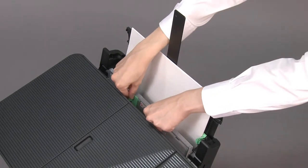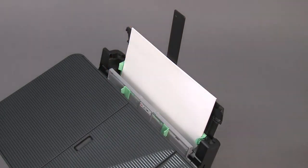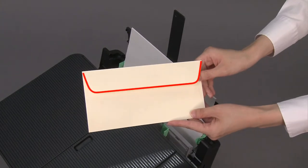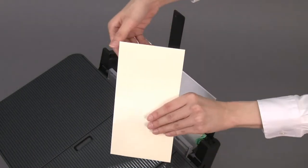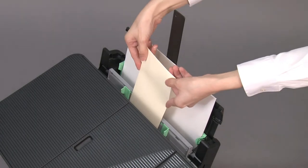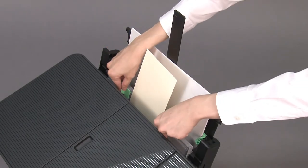Slide the paper guides to match the width of the envelope. Load only one envelope in the manual feed slot with the printing surface face up. Adjust the manual feed slot paper guides.